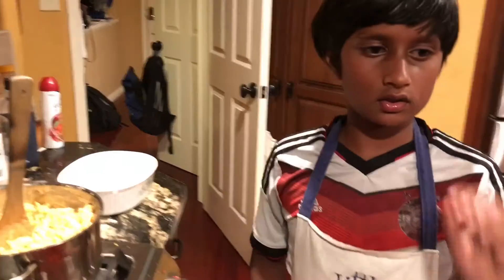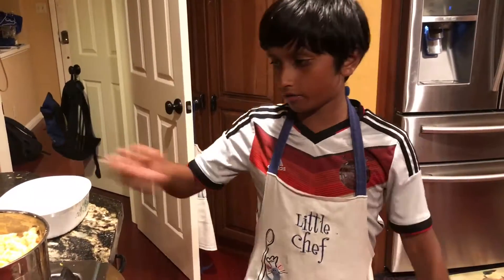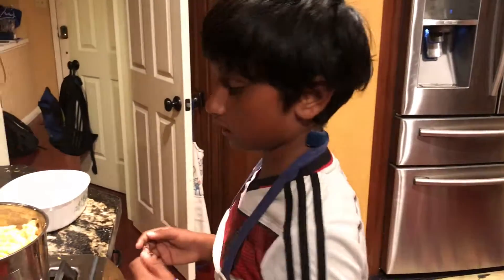And then we're going to add our panko breadcrumbs. Make sure while you're doing all of this you have your oven preheated at 350 degrees.